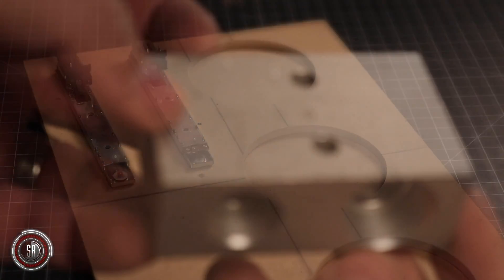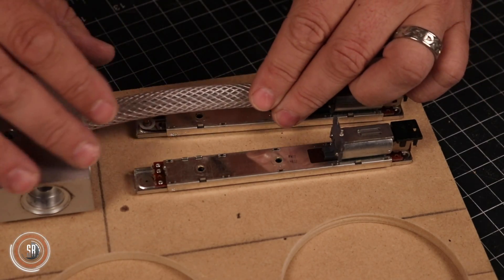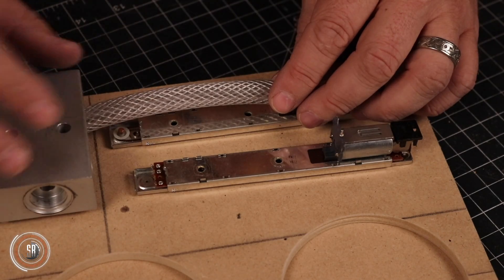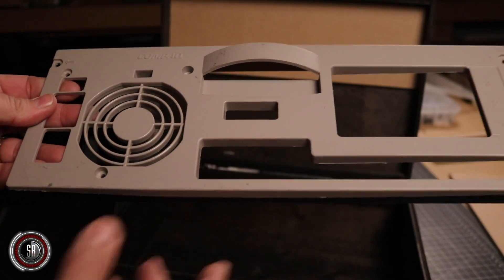Then I went to work adding additional details from my greebly bins — parts that had that perfect unrecognizable sci-fi look. One thing I really wanted was a pair of glowing tubes, mostly because they look cool, so I used braided clear tubing that I found at Home Depot. I also wanted something for the upper panel and had an old computer cover in one of my bins — it was a perfect fit for the lid.